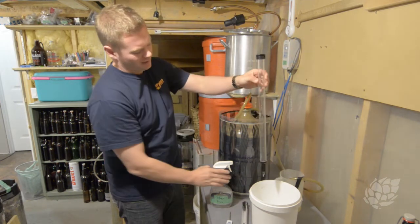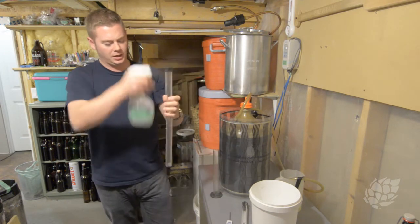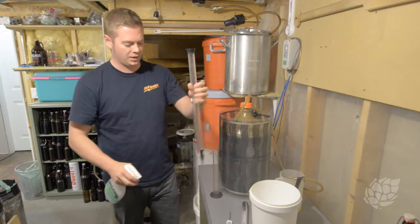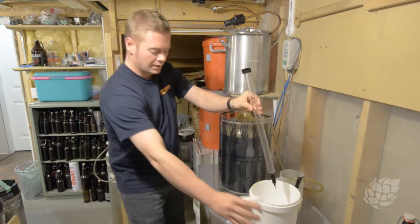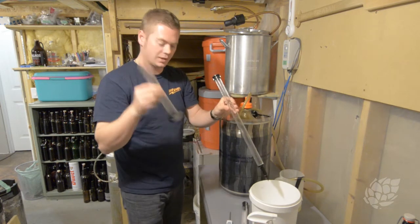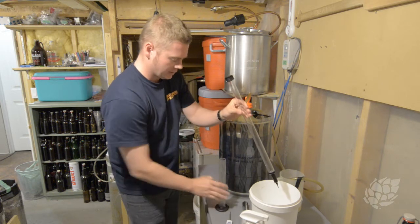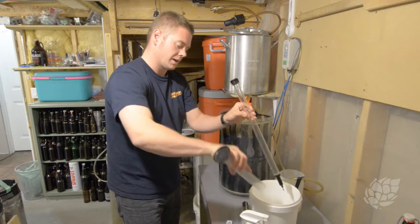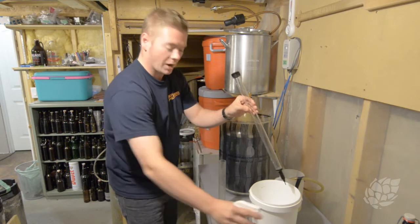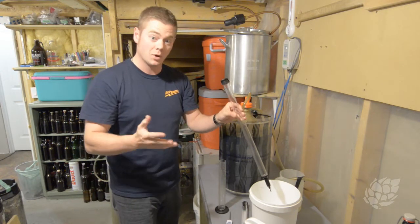Got as much as I could out of there. I'm also now going to spray my hands down, spray the entire outside of the thief to make sure everything is coated in that good stuff. Because this is going to be making contact with the inside of the hydrometer tube, I also like to give that a little squirt around the top of the inside as well as the top outside — in case I accidentally bang it, I can just keep going.